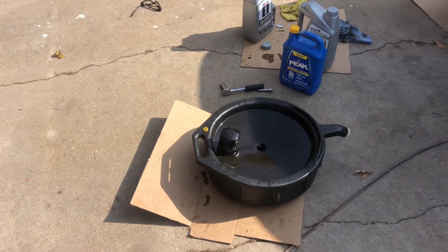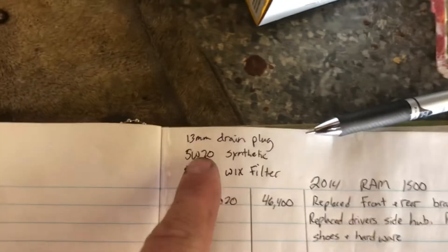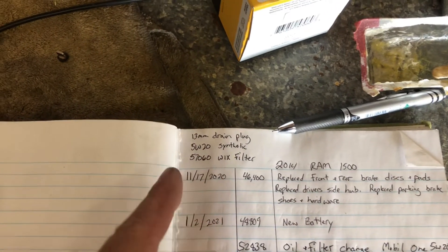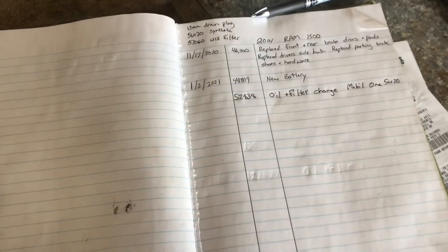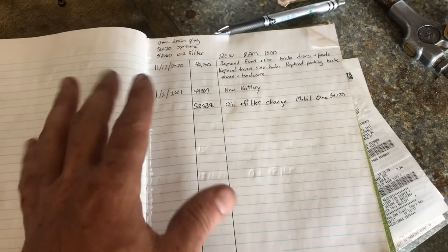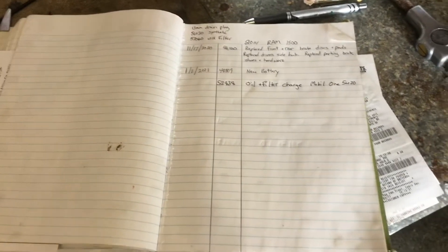Two other points: make sure you recycle your oil and your filter. And I like to keep records — I've got a log book with all my vehicles in it. For this vehicle I write down the drain plug size, the type of oil, the filter, and how many quarts. That way when it comes time to do an oil change again, I just look right here and I know what to get. I'll also write down the date, the miles, and the procedure. I bought a Honda Pilot brand new about 13 or 14 years ago, maintained it myself entirely. When I sold it, the buyer took it to a shop and they saw all these records — they loved it. I got full asking price.